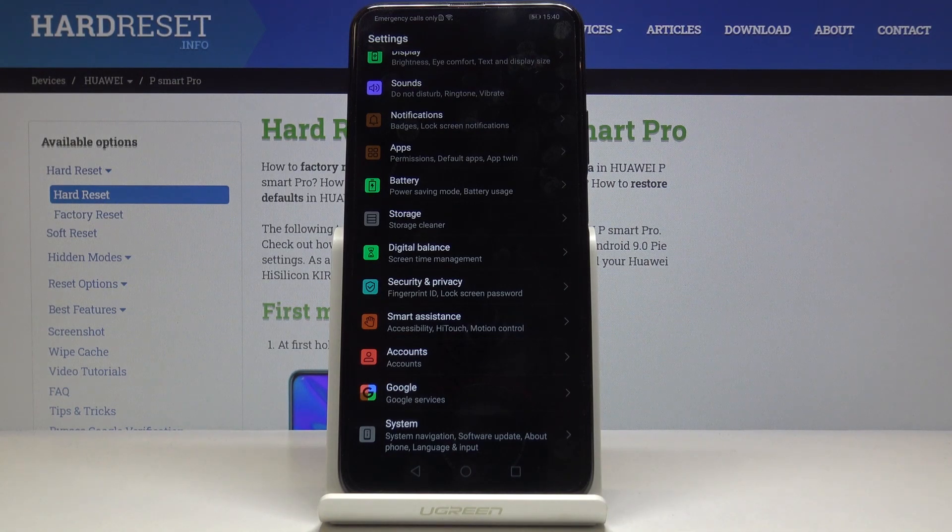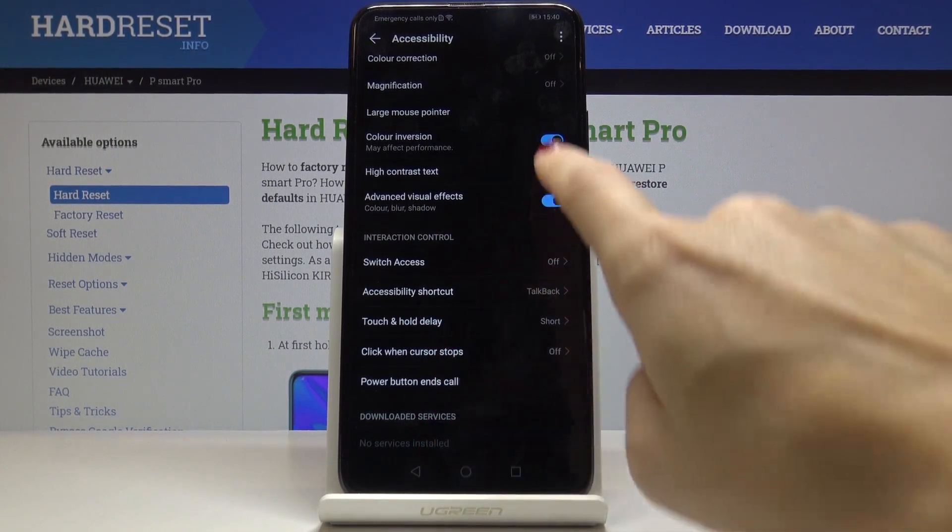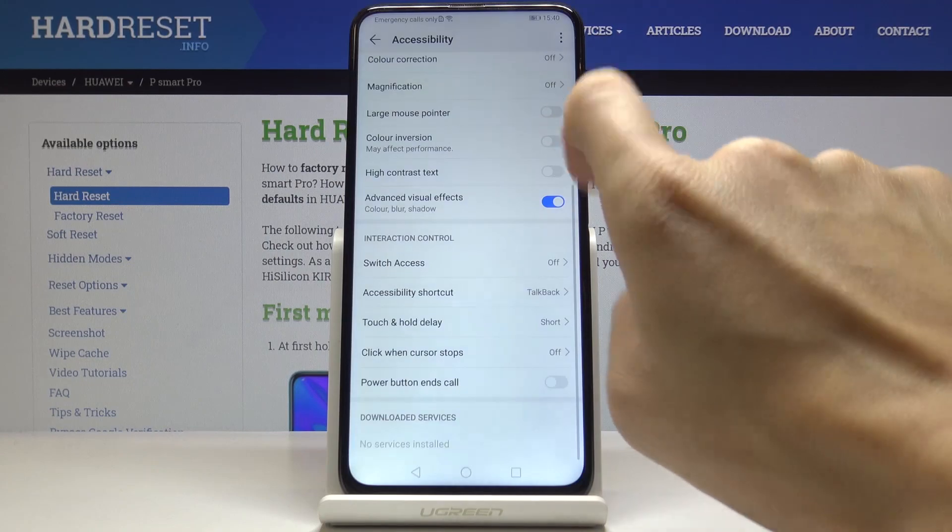Then once you want to restore the normal colors, the usual one, just go to Smart Assistance one more time, pick Accessibility, locate Color Inversion and switch it off.